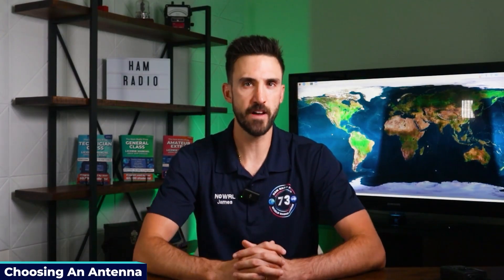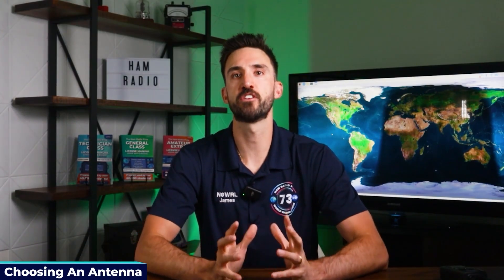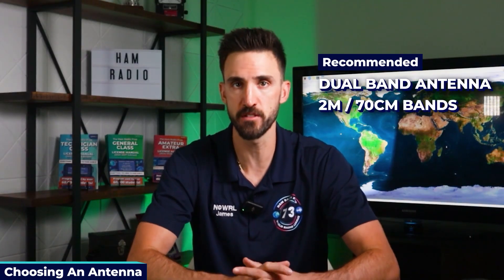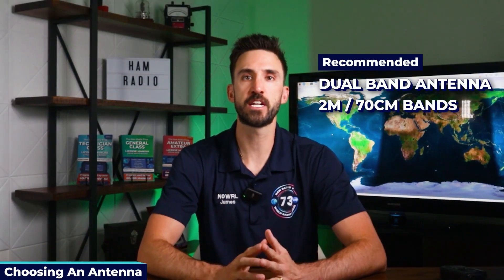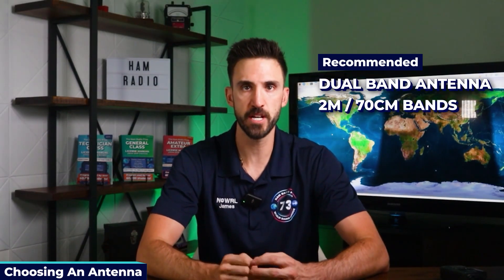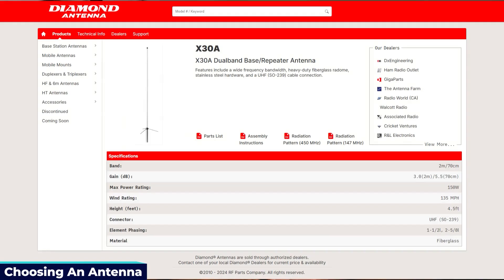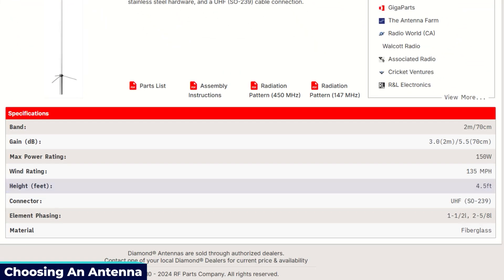The most important factor in station performance is your antenna. For ham radio, we recommend a dual band antenna that covers 2 meters and 70 centimeters. This lets you make direct simplex contacts, talk on local repeaters, or even receive signals from ham radio satellites. Generally, longer vertical antennas have better performance and gain for greater range, but they're heavier and longer. I've selected the Diamond X30A, which is just a couple of feet tall and was the right size for my space.